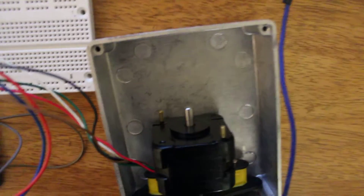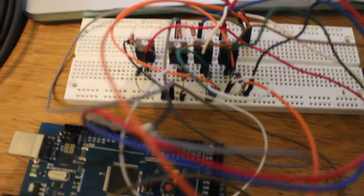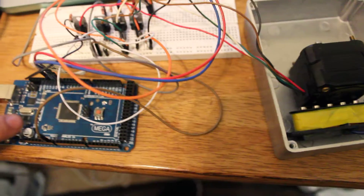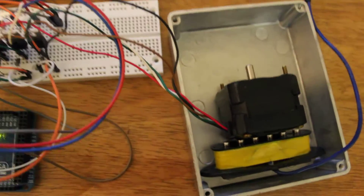We have a stepper motor here, and attached to the bottom of the stepper motor we have a really cheap guitar pickup we got off eBay. Then we have a few transistors and a circuit to basically take power from this signal generator here, which is supplying about 15 volts DC, being controlled by the Arduino. I've just been messing around with playing some computer music, so this is what the stepper motor sounds like.